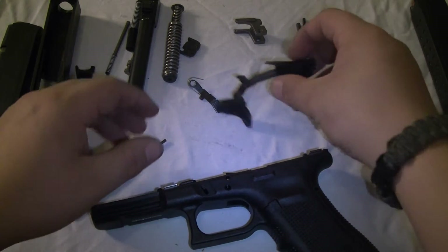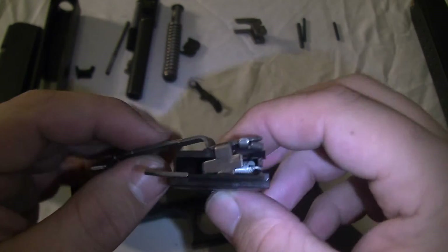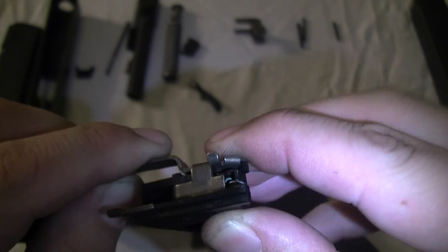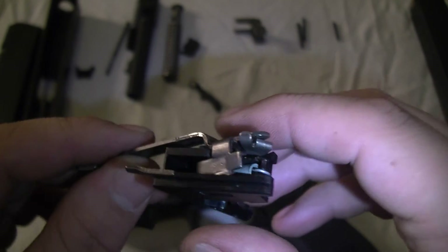Alright, here we go. You got your trigger, trigger bar, and spring. Pretty much hold it right there, but the spring tension is going to pretty much pop it out right there.